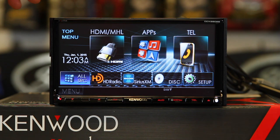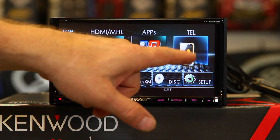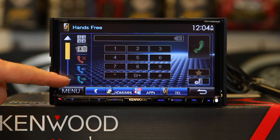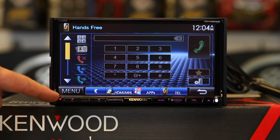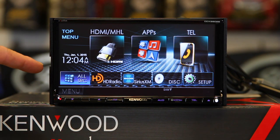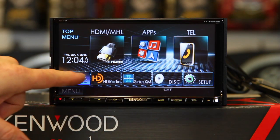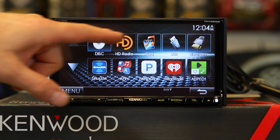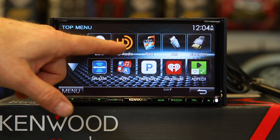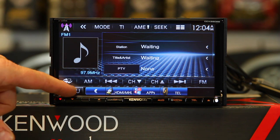It has Bluetooth phone with voice dialing, depending on the phone you have. You can come over here to the phone and you'll have missed calls, incoming calls, outgoing calls, and your phonebook. This is also capable of doing dual phones, so you can have one phone for music and one phone for phone calls. If you hit All Sources, this will give you a list of every source that's capable on the radio. You have an AM FM HD tuner, so that's going to give you simulcast.